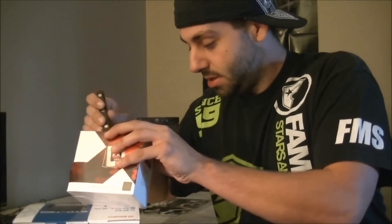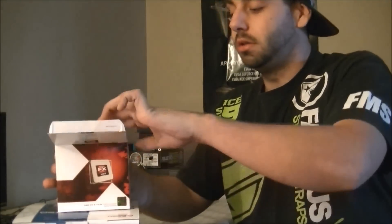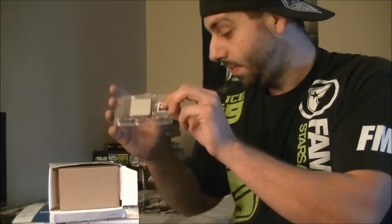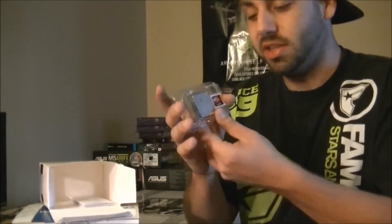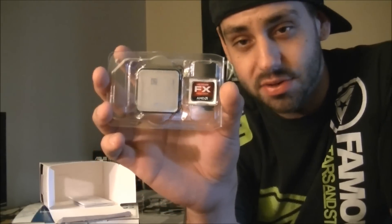Let's open this up. Inside you've got the money shot right there. This is your stock cooling — I never suggest using the stock cooling, it's usually good to upgrade, so normally this just stays in the box. You can sell it on eBay, maybe get $10 for it, but that's $10 at most. This is the money right here — you get the chip, packaged nice and neat. It's got the AMD FX Unlocked sticker on the other side.